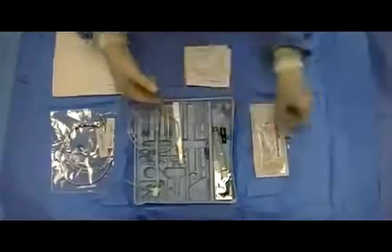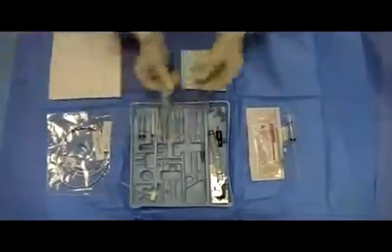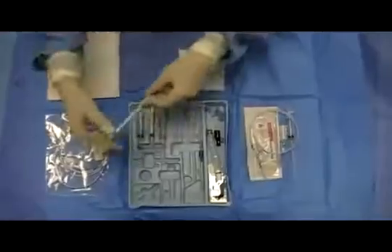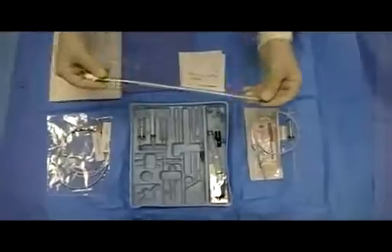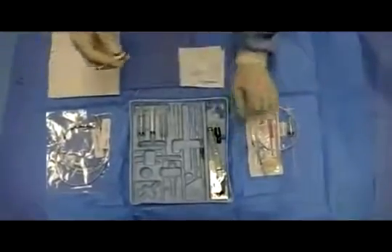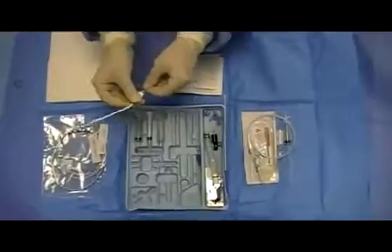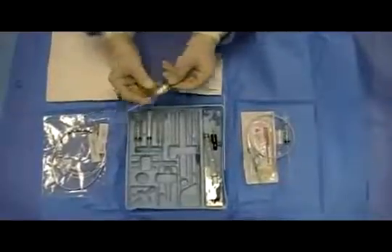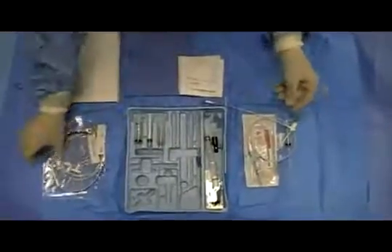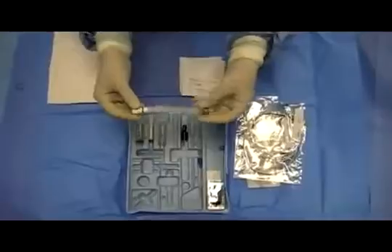The kit contains a number 11 scalpel and a guide wire. Unique to the transvenous pacer kit is the cordis catheter, along with its dilator. Thread the dilator into the cordis catheter — it will be a snug fit. This step is important to perform before gaining venous access. The kit also includes the actual pacer and sterile wires, an alligator clip, and the catheter contamination shield.